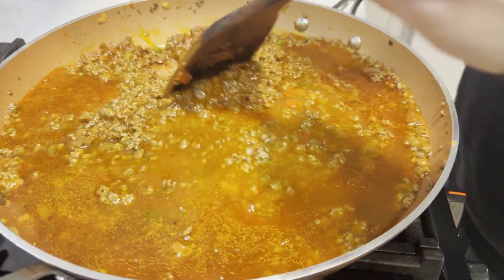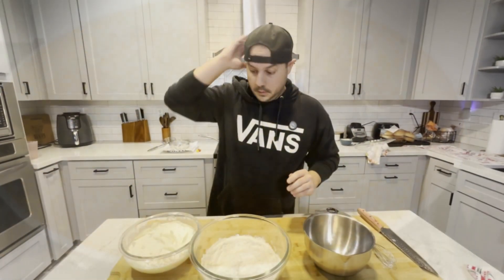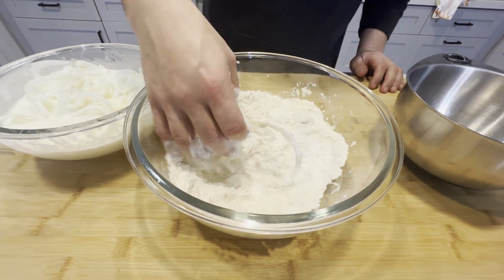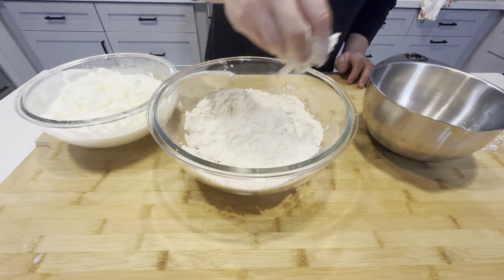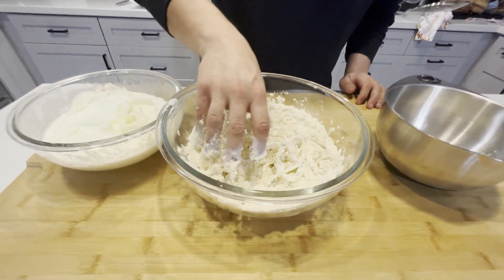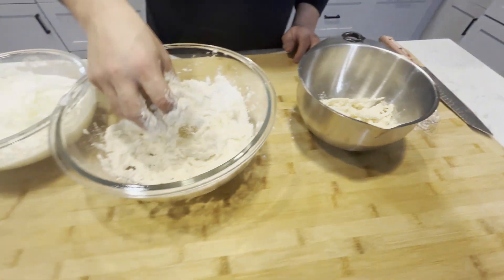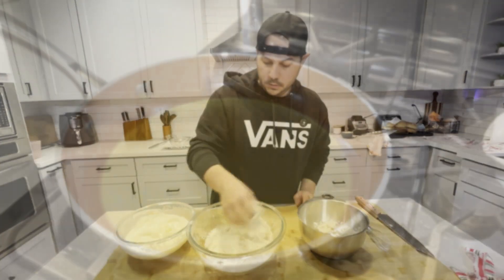I'm turning the temperature down and letting it simmer to cook off the moisture and thicken up. Meanwhile, the onion straws — the flour is seasoned with salt, and the onions have been soaking in buttermilk for about 20 minutes. I'm dredging them with a wet-hand dry-hand technique. They're coming out pretty good — I might need to add a little extra flour. Once they're dredged, they go into the hot oil. The meal is almost done — after this we just fry the onions and build.